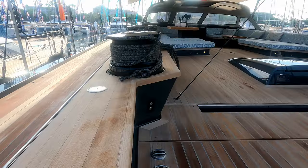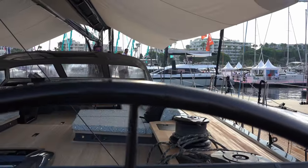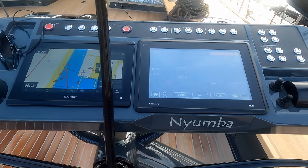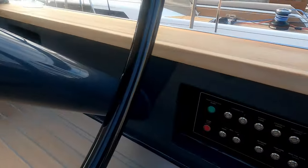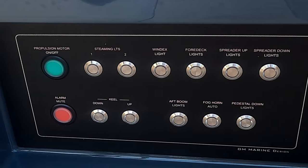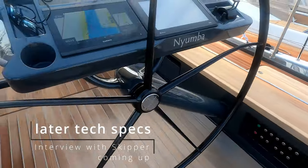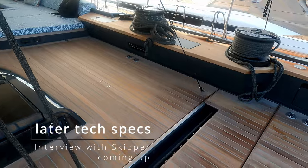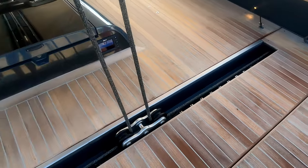We'll come over to the starboard helm - once again everything's repeated. You have a larger screen for your systems here and can switch from port to starboard depending on where you're helming or maneuvering the boat from. Down here you have all your light switches, motor controls, and a load of technical stuff coming up, because the hybrid style of this motor is very, very technical.